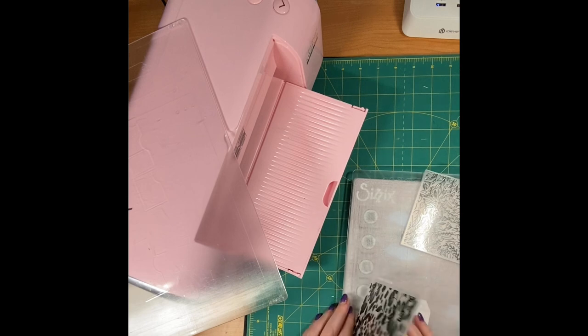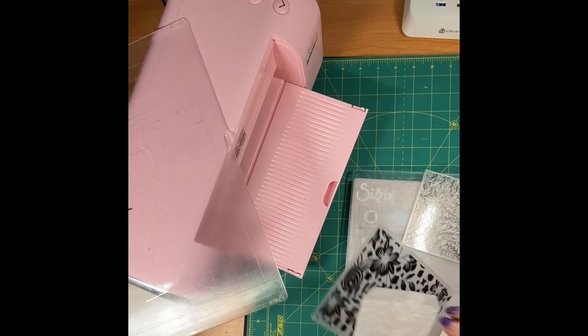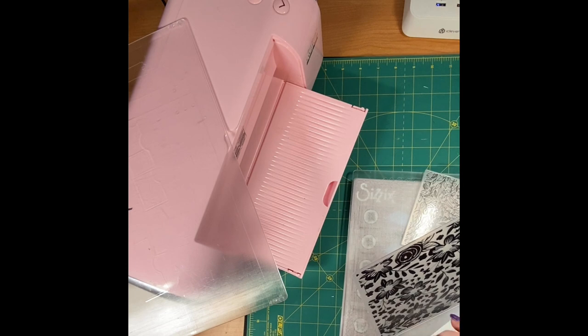Let's try these — oh yeah, see how pretty they are? It just really gives them a different look.